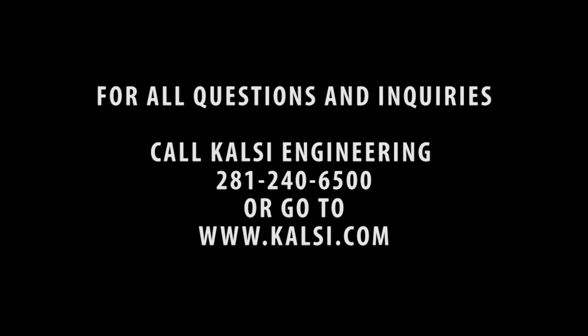For all questions and inquiries call 281-240-6500 or go to www.calci.com. Thank you!